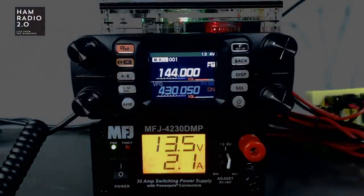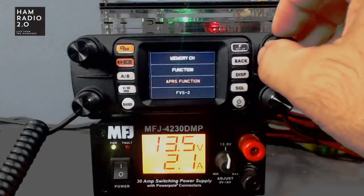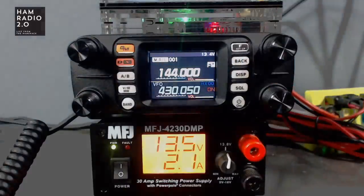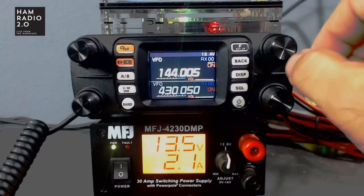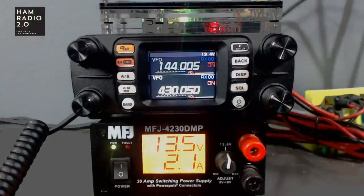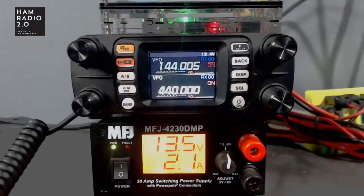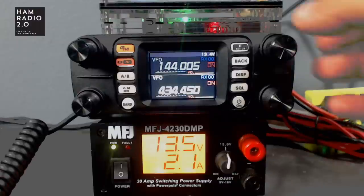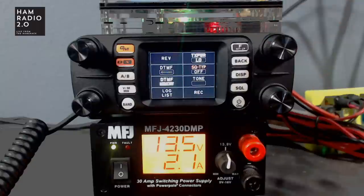Going into memory channel mode — it gives you a new channel, you can select a memory channel there. I'm going to set a frequency and key up. KC5HWB testing. My power is on low, which is where I want it.